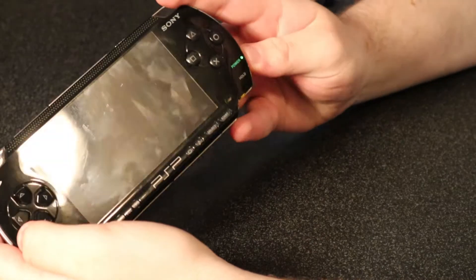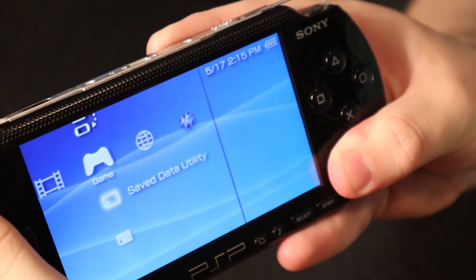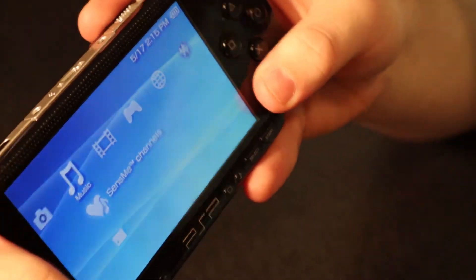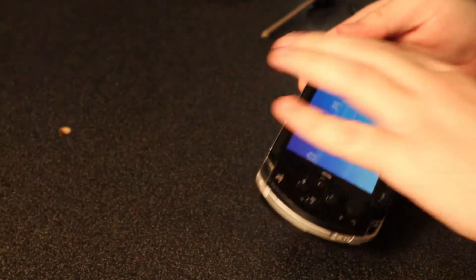I bought a new screen and we're going to replace that in today's video. Everything on it seems to work just fine, except if there's any kind of pressure on the screen, this line of pixels forms and does not go away for a very long time. Unless you put more pressure on it, but if you do that, you're in danger of breaking your screen.